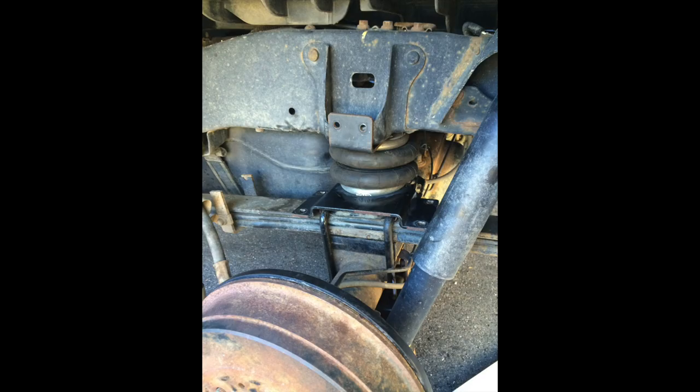Hi everyone, welcome back to another truck camper video. Today you can see I'm in the garage again. We're going to do another recap video, this time talking about getting the camper mounted to the truck for the first time — covering some of the initial steps, what the truck needed in terms of brackets and airbags, and that whole process of getting the camper ready. If you're new to this channel, thanks for joining us; if not, welcome back.